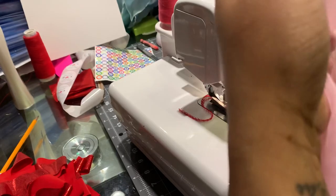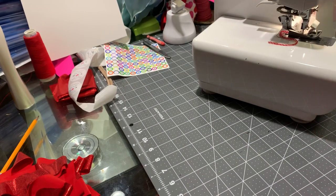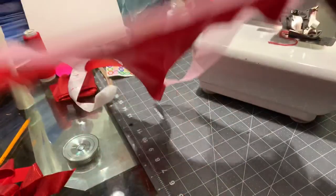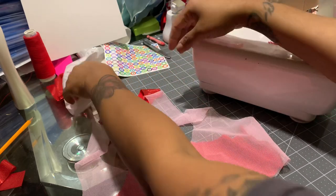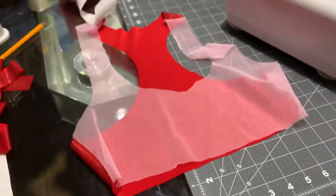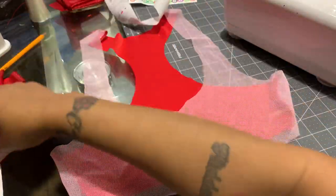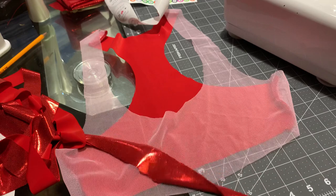Now you have your sports bra — turn it inside out. Let me show you what the sports bra looks like. So here's your sports bra. You can either A: trim it, or tuck it. I already got some red trim to trim it, so let's trim it real fast.